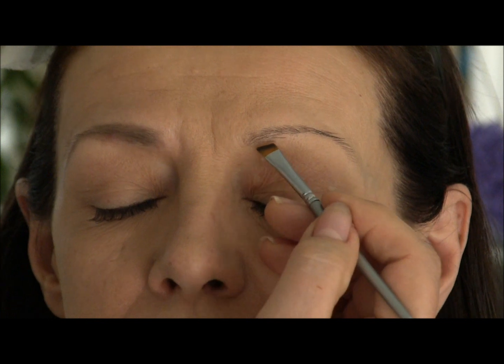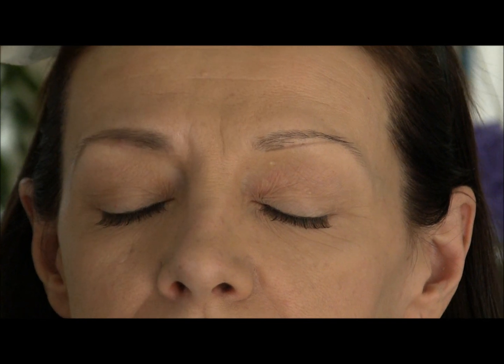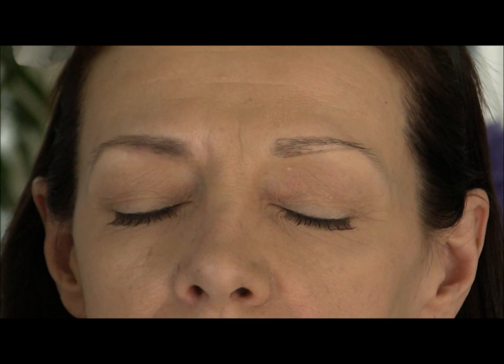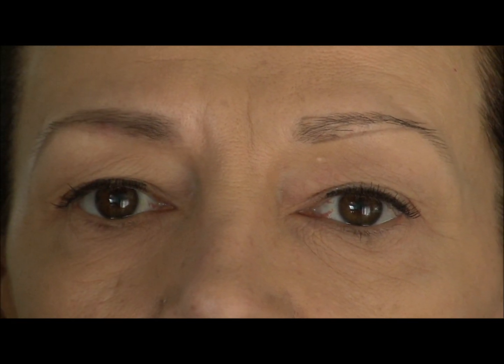What you want to aim for is under here, under the front end corner, and just go straight across. Then straight across up top here and straight down here. That's your guide when you're first starting to do this — your guide to fill in so that you can then fill it in.